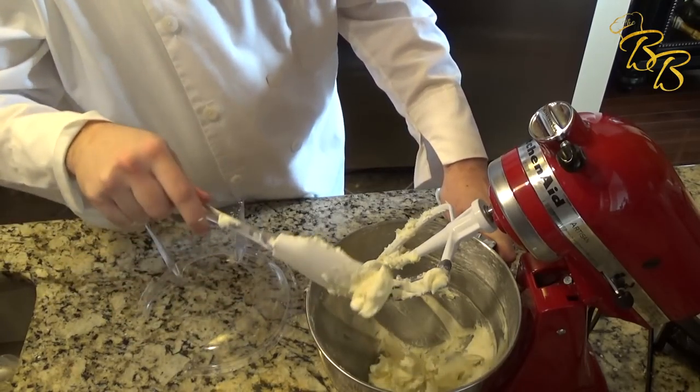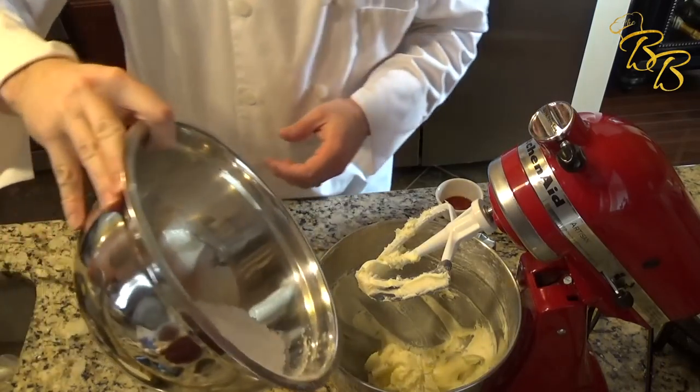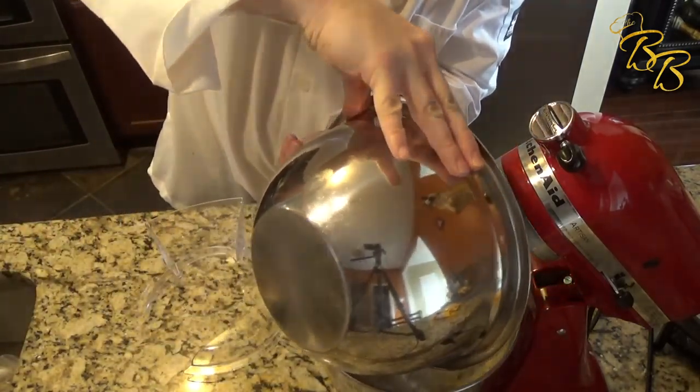As you can see it's still really thick, but we still have ingredients to add to it, so no worries there. Let's go ahead and add the rest of our powdered sugar.